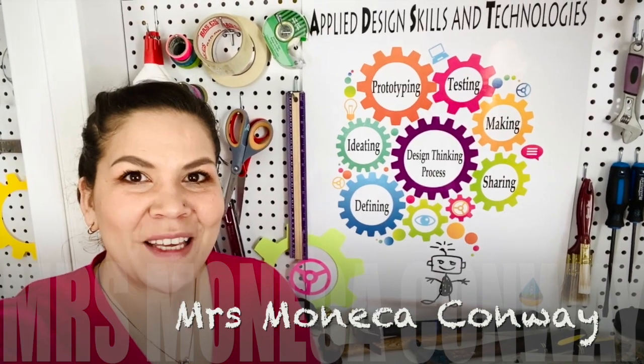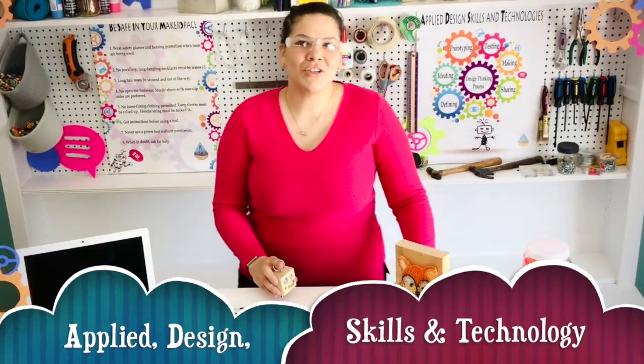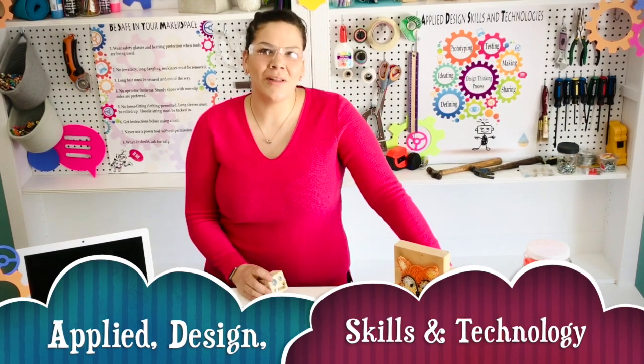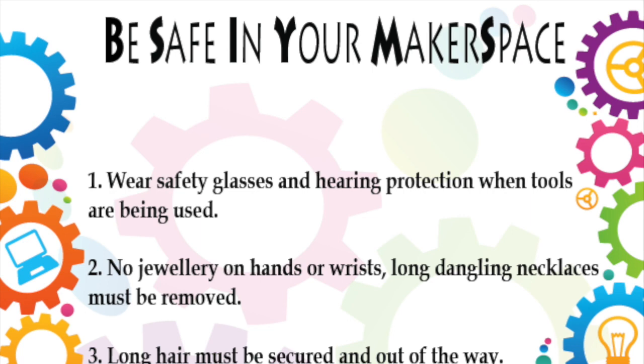Hello School District 60 students. Most of you already know me as Ms. Monica Conway. You usually see me coming into your schools and teaching fun hands-on applied design skills and technology projects. Things will be a little bit different because I will be teaching you digitally from my makerspace to yours. When working in any type of makerspace, please make sure to review the Be Safe in Your Makerspace protocols.